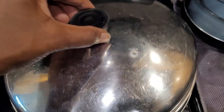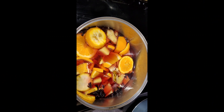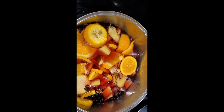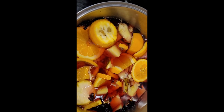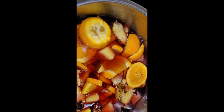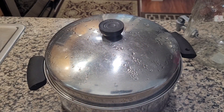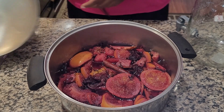Once it does come to a boil, you can reduce the heat to low so that it can simmer for an additional 30 minutes to one hour. After that, take the pot off the heat and let it sit for an additional two hours so that you really get all those flavors to marinate into the drink.